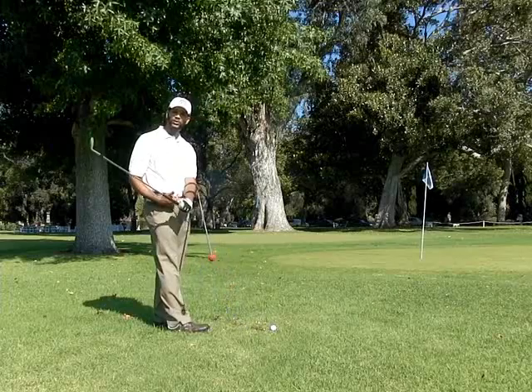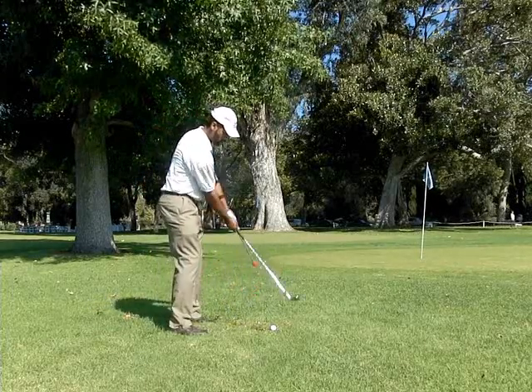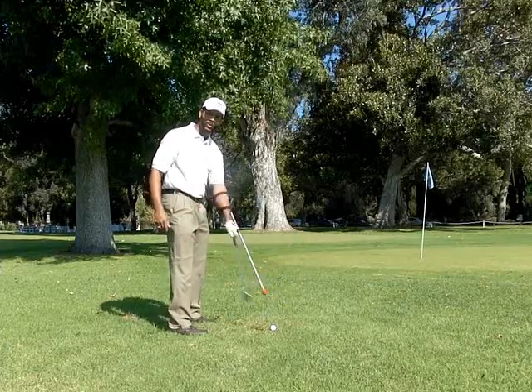I'm using one hand so you can see what's really going on in the full swing. When you put two hands on, you just do the same move. But I want to show you today with one hand.